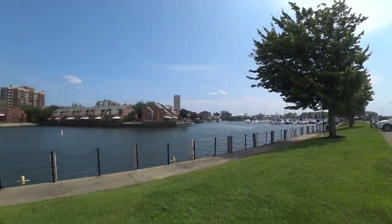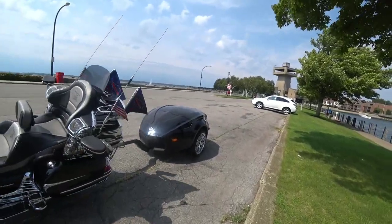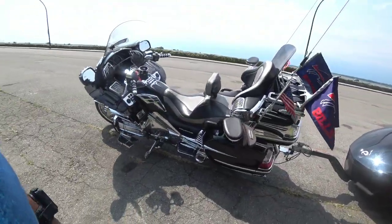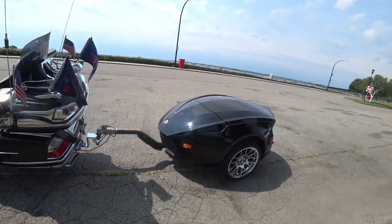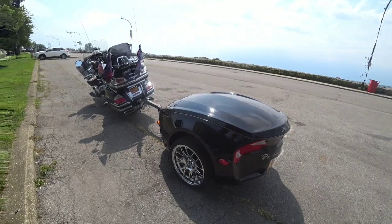What up YouTube, back again doing another video. This video is of my GL1800 Goldwing after what I did with it this year. I want to show you guys — I had the Can-Am 622 trailer painted.